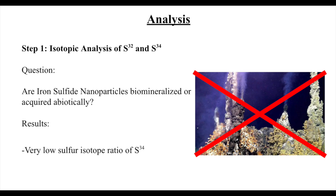The first experiments performed were to identify whether the snails acquire nanoparticles abiotically or not. Isotopic analysis of the ratio of two forms of sulfur — heavy S34 and light S32 — were performed on the snails. The main finding was that the ratio of the heavy isotope was significantly lower in the scales compared to values seen in other hydrothermal vent inhabitants. This low ratio can be attributed to preferential accumulation of the lighter isotope through redox reactions, implying the process of biomineralization in the snail.